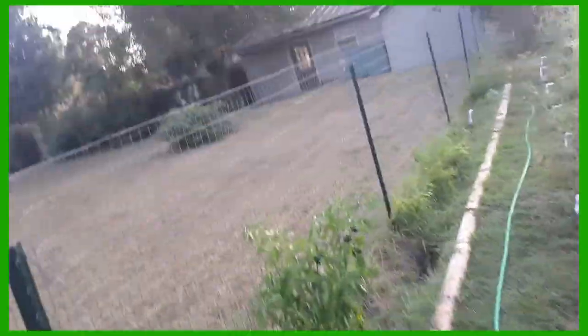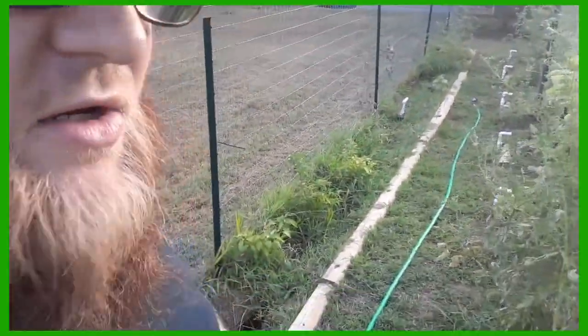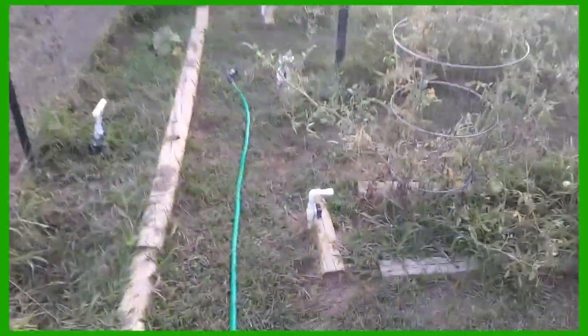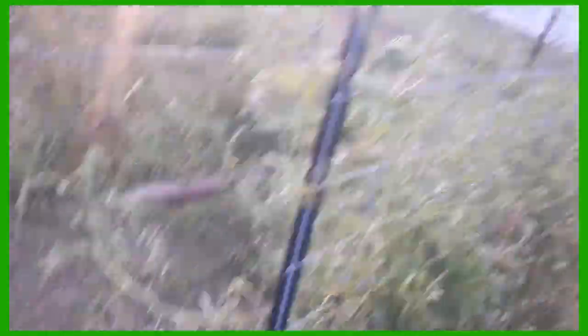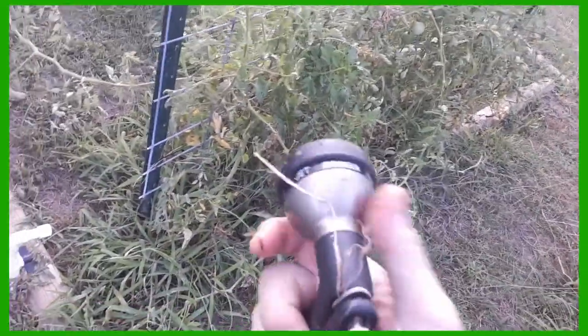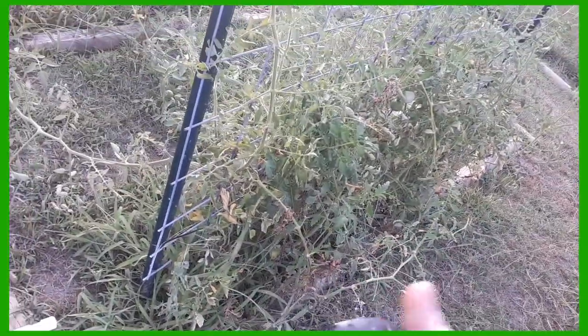So the sprayer is ready to go. I had to go ahead and get it all lined out throughout the garden before I hooked it up because I want the water to fill it up. I'm going to start at the back first. We've got it set on shower, and that'll be okay for when I'm up close. But getting over to the blackberry bush, that's going to take a little bit of jet.